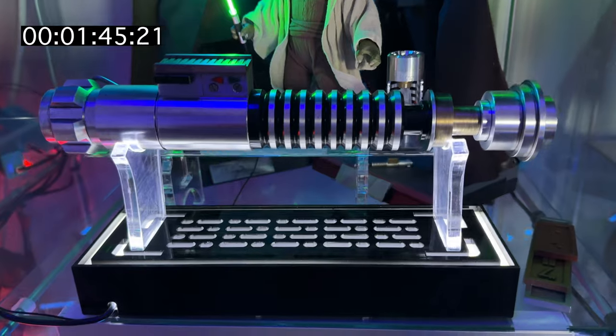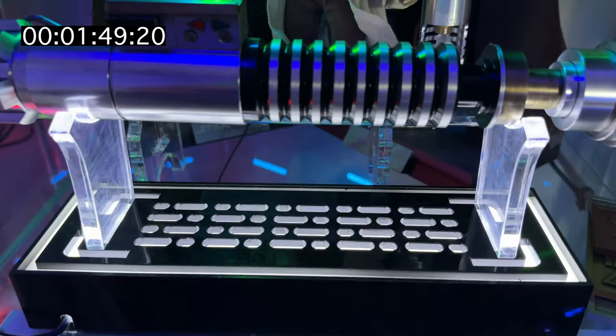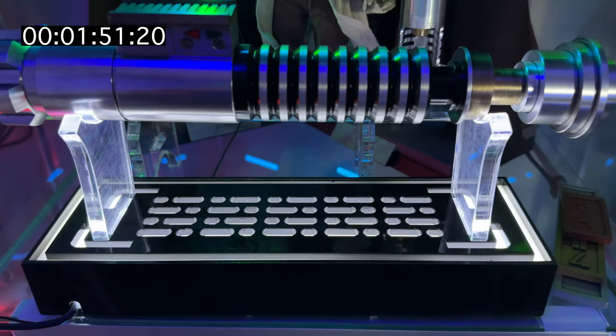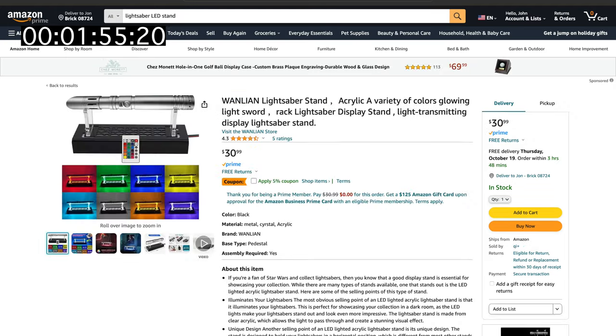And many of you ask: where can I get a really cool stand that has LEDs inside? I've seen these range about $24 to $30 on Amazon. It just depends on if you want it white — like this one, which is pure white — or if you want an RGB so you can change the colors.